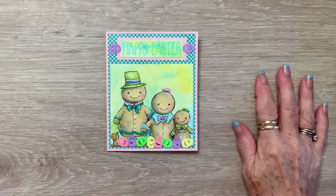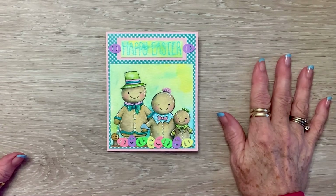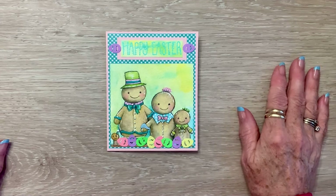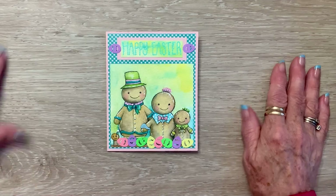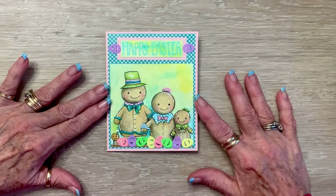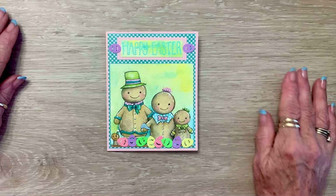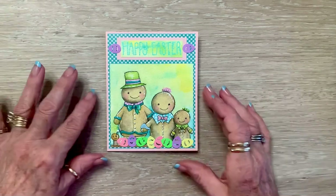Happy Friday, crafty friends! I'm coming on today with another card for hashtag Gingerbread of February, hosted by Tina CraftyBean here on YouTube. This is an open collab where you can come on and make your favorite gingerbread things. I took a gingerbread image, printed it in black and white, put them in their little church gingy clothes — they're going to church for Easter. Isn't that fun?